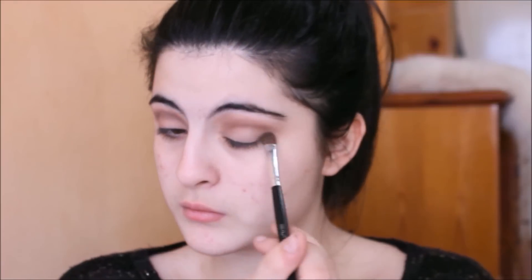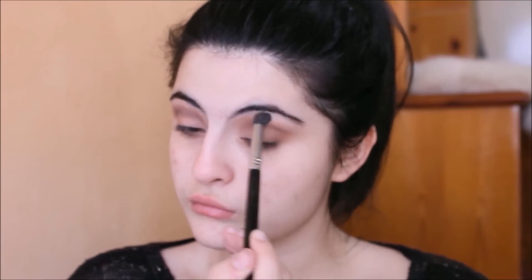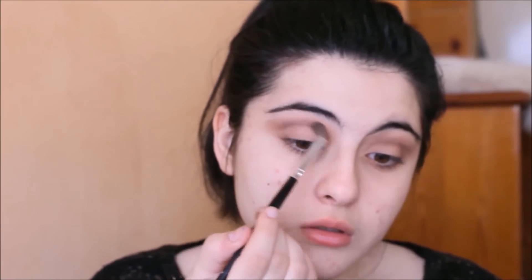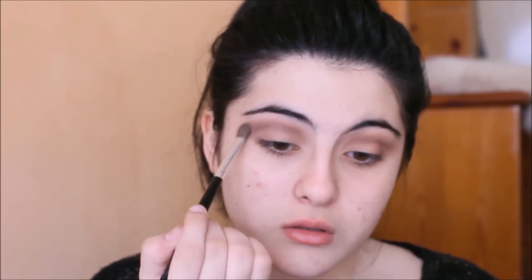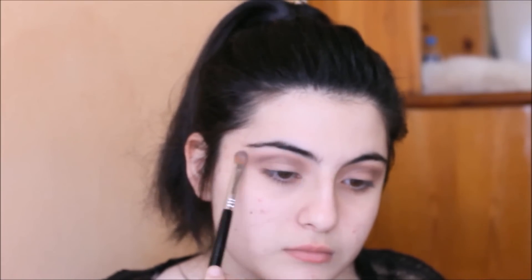Now I'm doing the same thing on my other eye. Then I'm taking a blending brush and blending everything in. I'm taking Dove from the same palette and applying it where I applied my Warm Stone shade. Then I took a Sephora Shimmer Gold Glitter and applied it onto my lid and my brow bone.